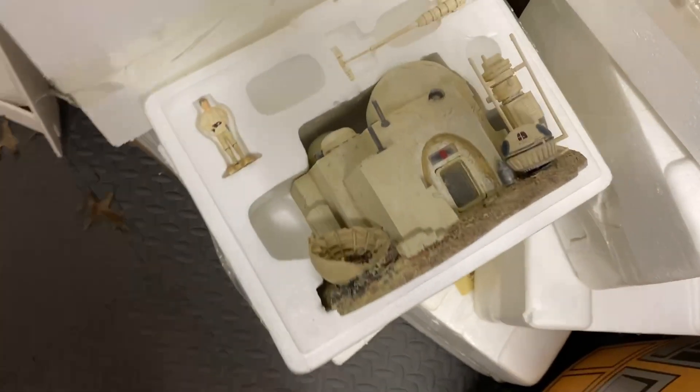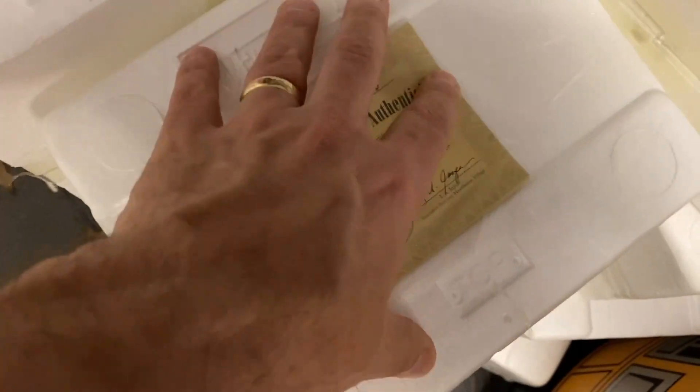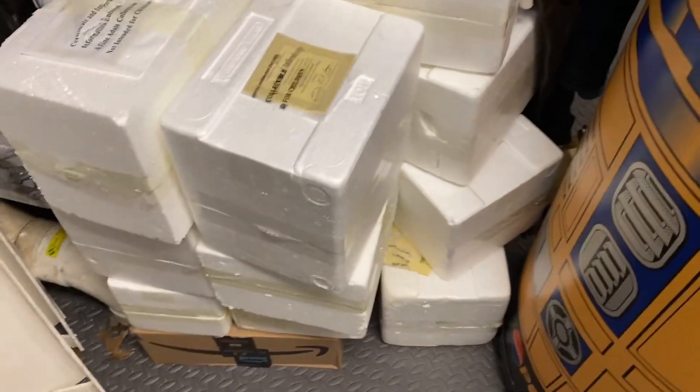You can either light it up with batteries or you can purchase a wire pack. I've purchased all of these — you can see there's a lot of boxes there. I will be selling off the entire collection.